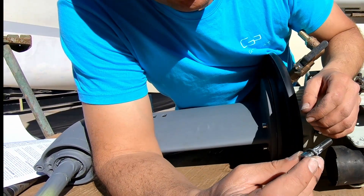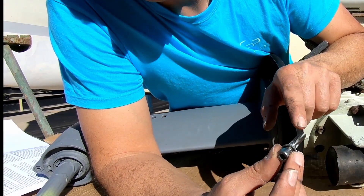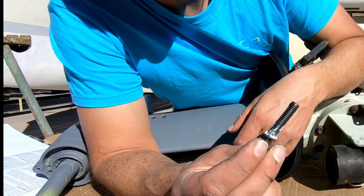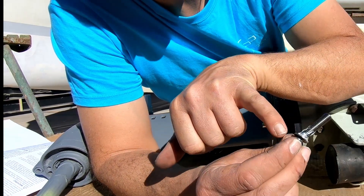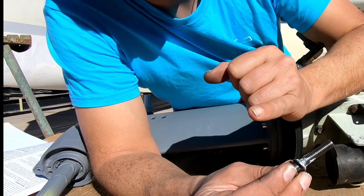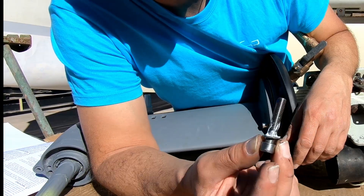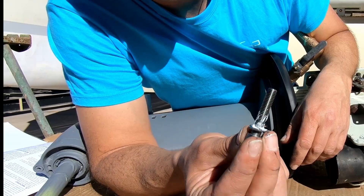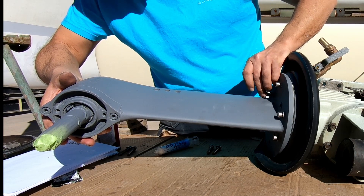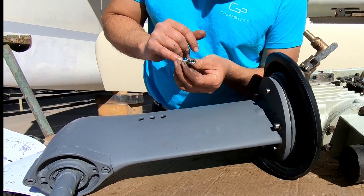It should be noted that these are not standard bolts. These are A480s, so these are a higher tensile bolt than standard bolts. If you ever have to replace these, you're definitely going to have to make sure that you get the right grade. If you get an A470 and put it in here, likely your sail drive might fall off due to a head popping off. So just watch out for that. These are not a standard grade stainless steel bolt.